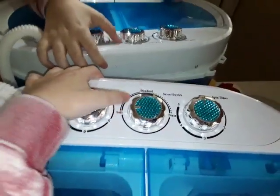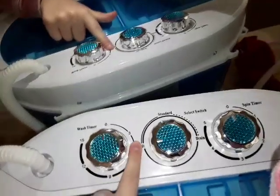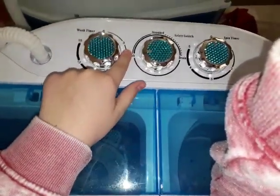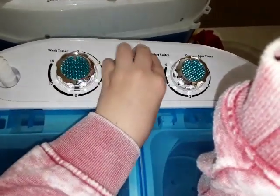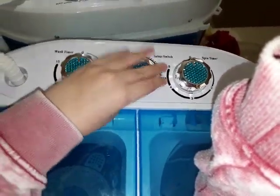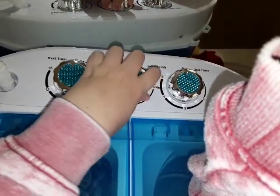These are the settings you can do. On standard, it does long agitations. On soft, it does short agitations. And if you hit drain, the water drains out.